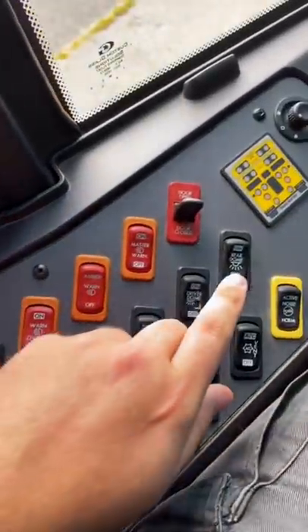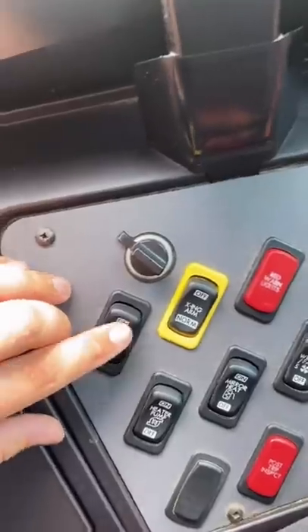Today I'm going to show you guys what these switches do on a Thomas C2 school bus. This right here is the front dome light — it turns on the front domes.